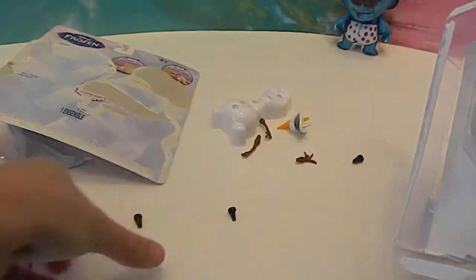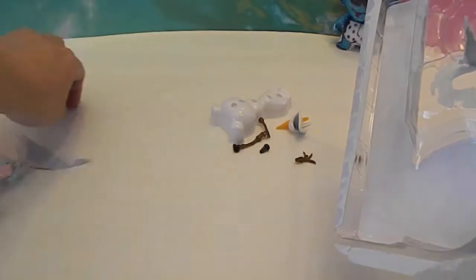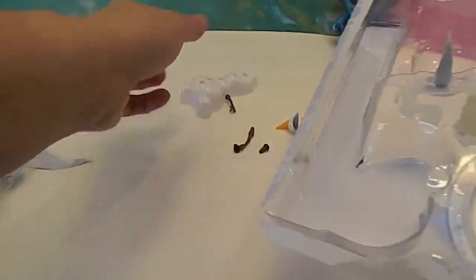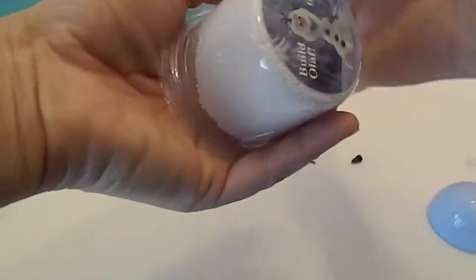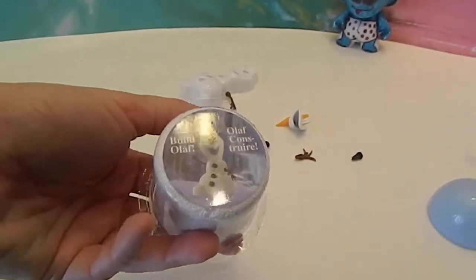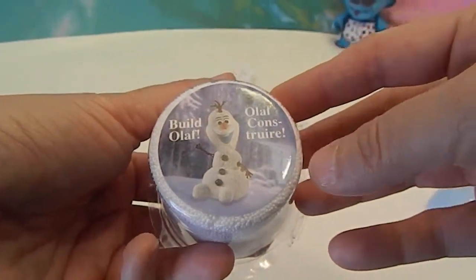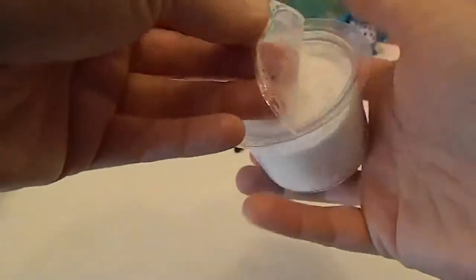Let's put all his pieces over here. So there are all of Olaf's pieces and they were attached to show you what to do. There are no more instructions — I think we're just going to be winging it. On here it does show a perfectly shaped Olaf, which is probably not going to happen on camera.